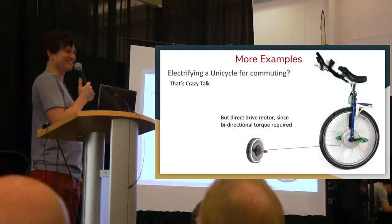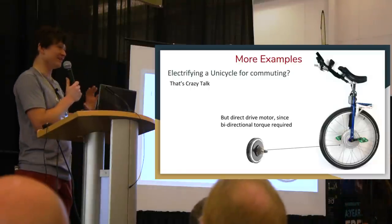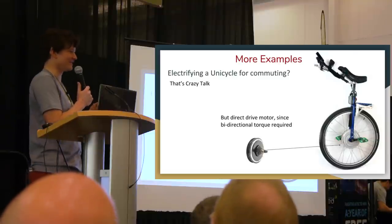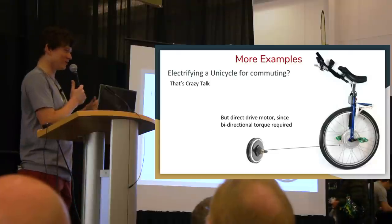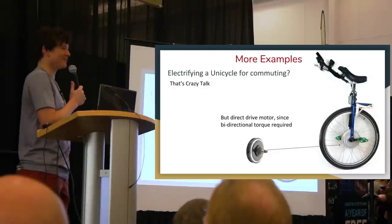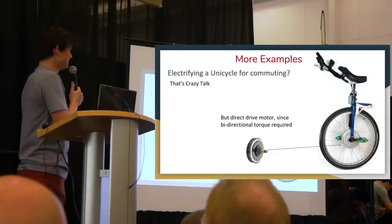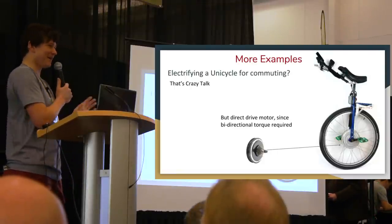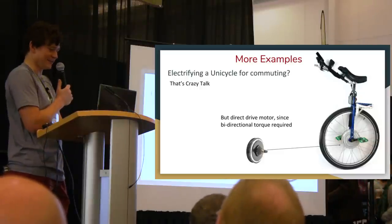For something as wild as a unicycle conversion, the motor needs to provide both forward and backward torque — to stay balanced on a unicycle you're pedaling backwards as much as forwards. Only direct drive motors can couple backward torque; a geared motor's internal freewheel prevents it from providing stability in the reverse direction. This is one of the more unusual cases where only one of the four motor types is really suited for the job.